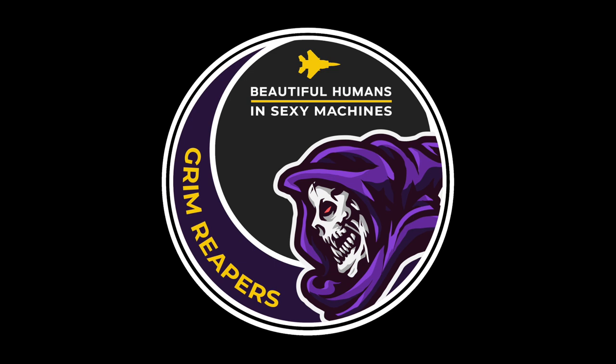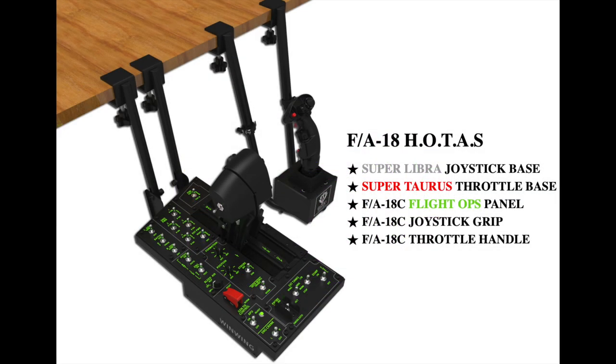Similar to my last review, their statement to me was basically, 'Here's the stuff, what do you think?' Today's arrival is their complete FA-18C HOTAS system, consisting of the Super Taurus throttle and startup panel, along with the Super Libra flight stick and base. These products were introduced last year, and several people posted YouTube reviews around that time. I felt it was necessary to research all those reviews, including all the feedback comments, to get a feel of what people thought WinWing did right and wrong. While these items were in transit, I asked for a list of hardware and software upgrades completed since its rollout. My thoughts were to provide my perceptions, in addition to what the manufacturer did to correct any deficiencies.